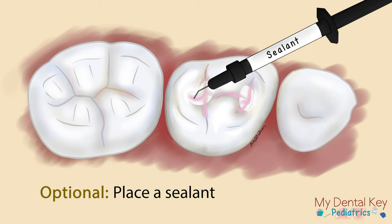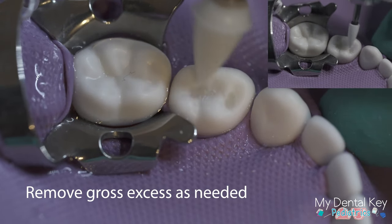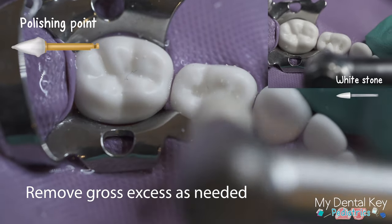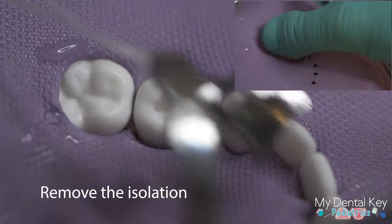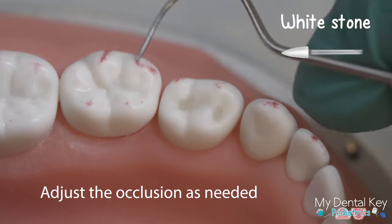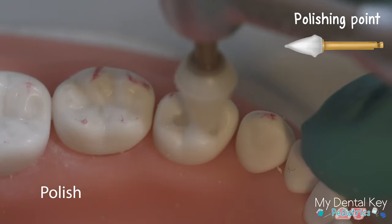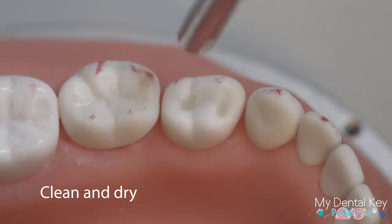Check out the My Dental Key sealant page for full details on the sealant procedure. Remove any excess composite using rotary instruments; options include the white stone on high speed or the rubber tip on slow speed. Clean and remove debris from the rubber dam before removing the isolation. Use articulating paper to check the occlusion, making any adjustments as needed using the white stone or polishing point. Finish by polishing the restoration with rotary instruments, then clean and dry the restoration using the air water syringe.